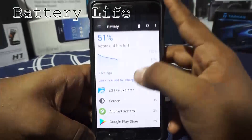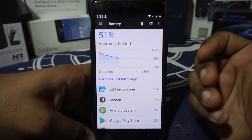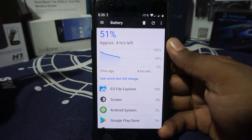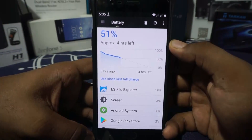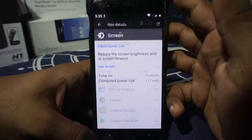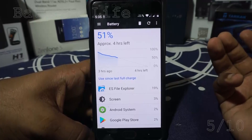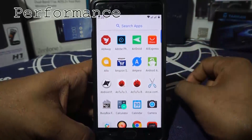Battery life for me was a bit underwhelming. For an AOSP CAF ROM, I was expecting a little more, and that's been the case with the previous weekly version too. The maximum screen-on time I got was about 4 hours, which is just normal — nothing special. I'm giving battery a 5 out of 10.